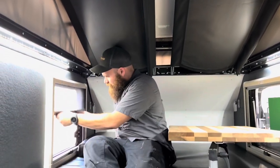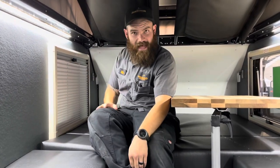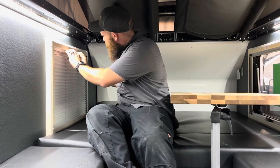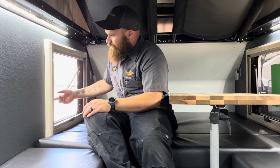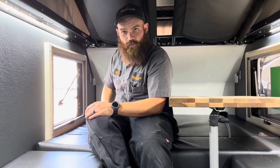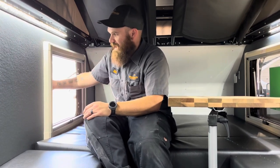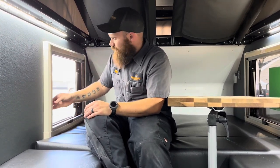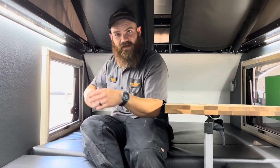Right here on our windows, we do have a bug screen, and when we pull that up, we do have blackout shades. They can separate and we can open our window. There are three different height adjustments we can set our windows to — very simple operation. There are also two settings: one is fully locked, and the second lets you leave it partially propped open, which will still be watertight but helps ventilate the trailer.